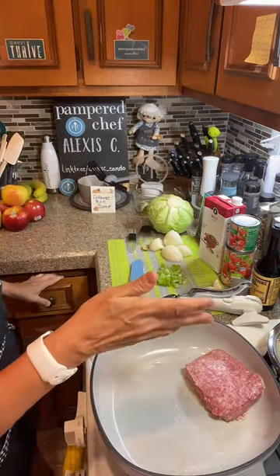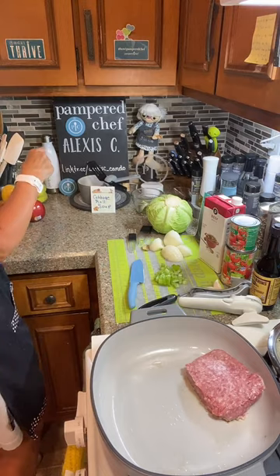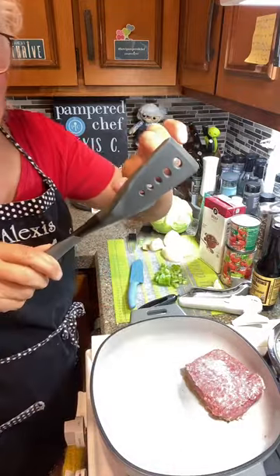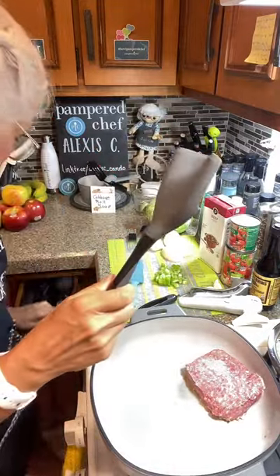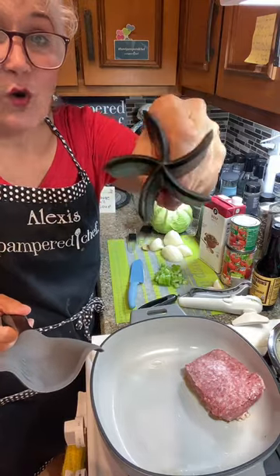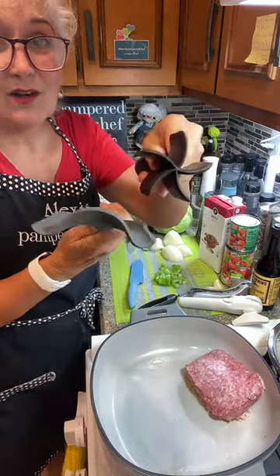We've got our meat in here. We're going to chop that meat up. I need to get my mix-and-chop spatula. This is a newer tool by Pampered Chef — you can actually drain your stuff off and scoop it up and put it in tacos. It's just like the original mix and chop, which is this one here — they all work well, but this new one also makes great imprints on cookies and pie crust.